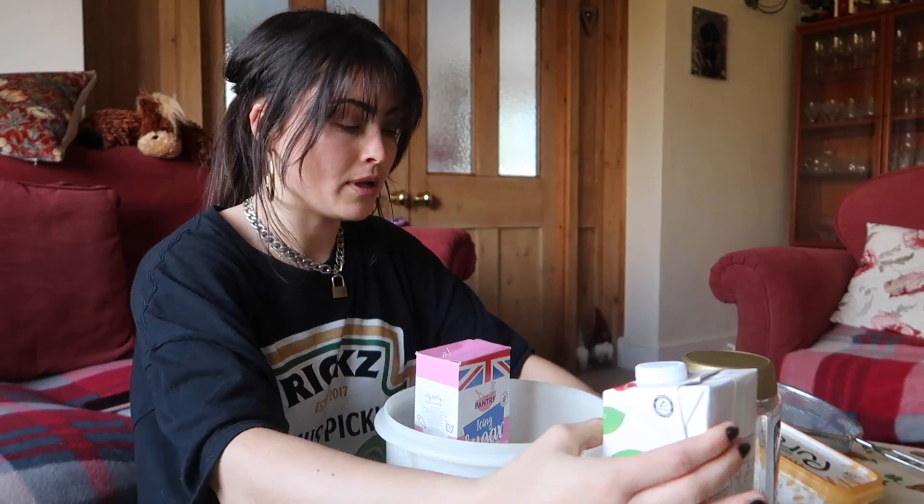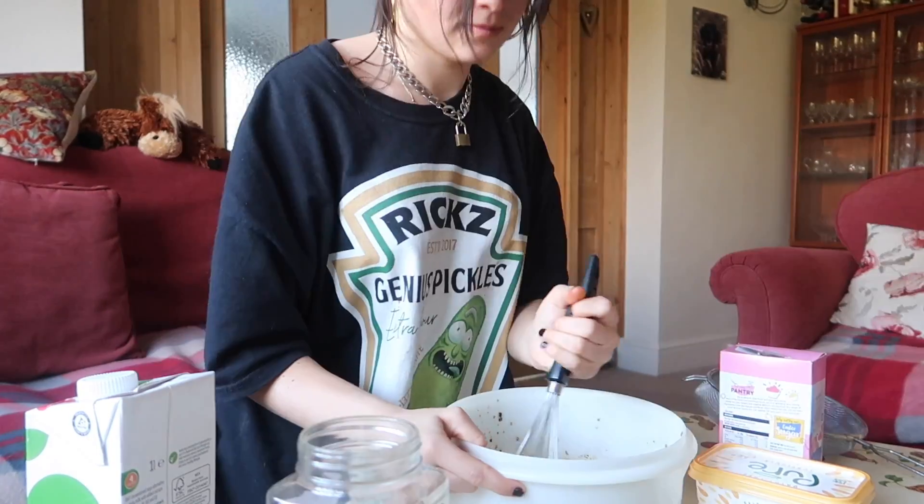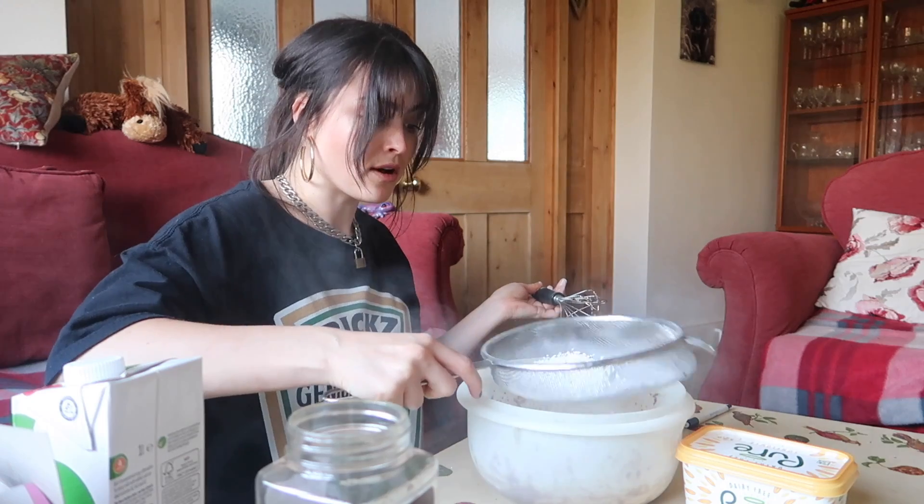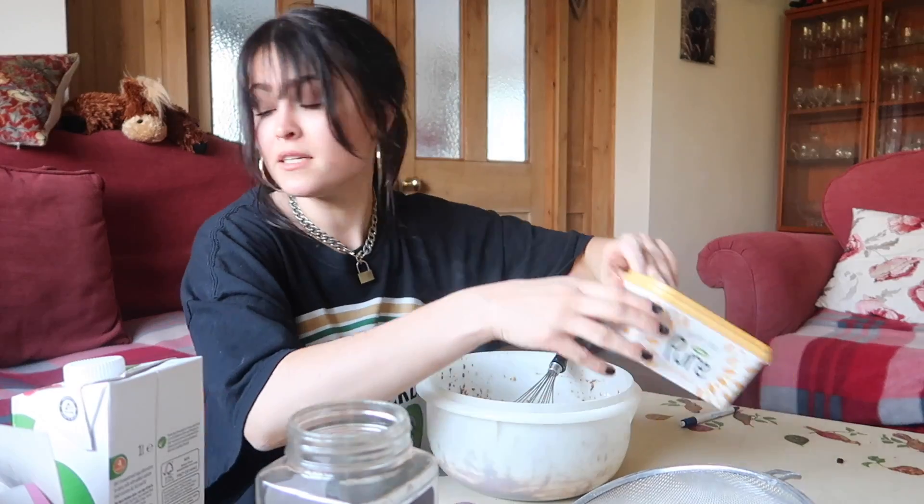I'm now sat in my other room - we call it the red room, if you couldn't tell why. I hope I haven't ruined my mum's solitaire game because my mother is making dinner and I didn't want to disturb, so I am going to ice my cake in the red room. My cake is cold - cold is the word I'm looking for. For the icing I've got coffee, milk, butter, and icing sugar. I don't have any measurements, so I'm just gonna do what I did for my iced coffee. I came back with actual supplies.